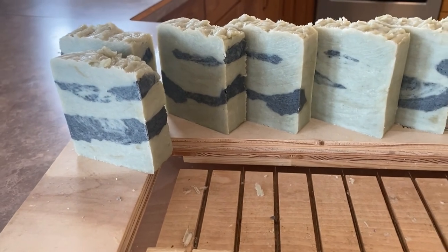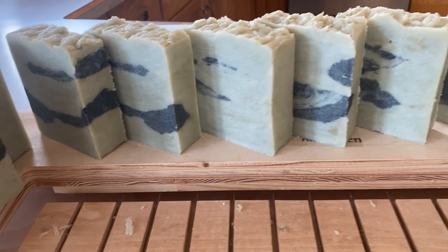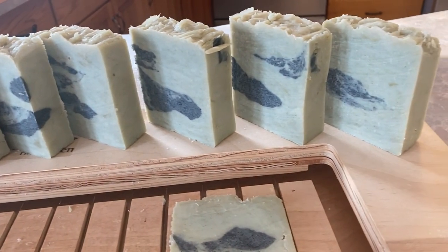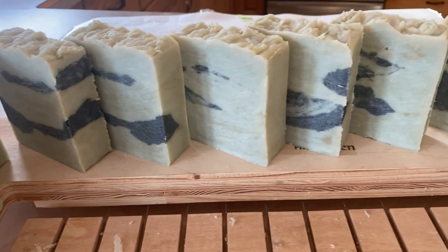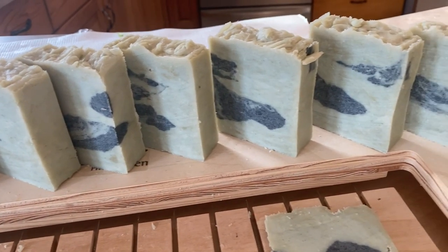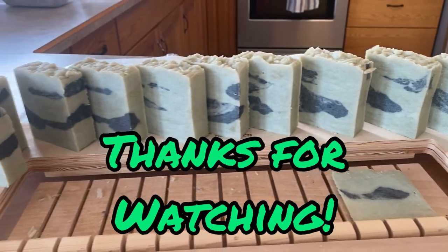I hope you enjoyed watching how I make herbal infusions with some of my weeds and flowers from my yard and how I naturally color my handmade soaps. If you enjoyed this video, I hope that you will give it a like, leave a comment, and don't forget to subscribe so you don't miss out on any future videos coming to my channel. Thanks for watching!